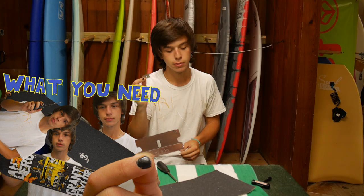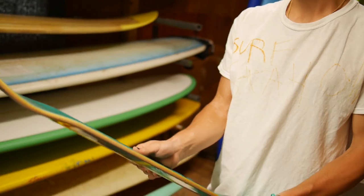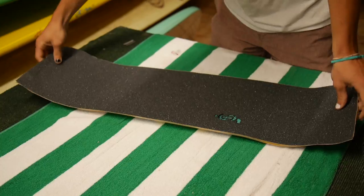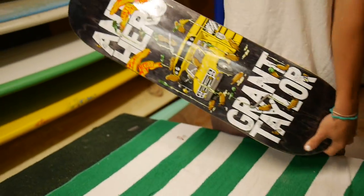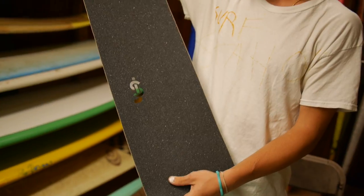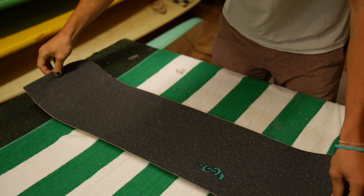Something sharp you got your grip with. First, you're going to want to make sure your nose and your tail are lined up with the correct side of the grip. An easy way to do that — the graphic will normally tell you. This is the nose, this is the tail. The tail is normally smaller than the nose, just by a little bit. If you have grip with a design, then just make sure it's facing up the right way.